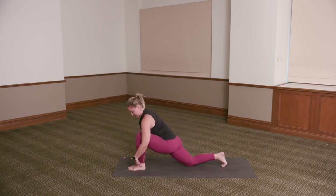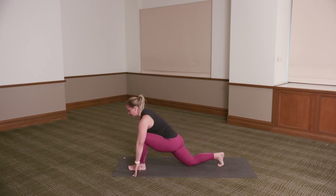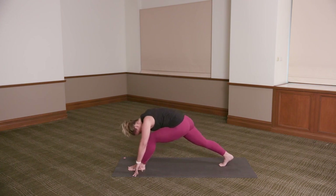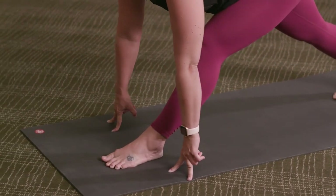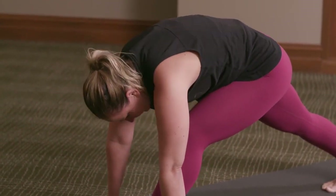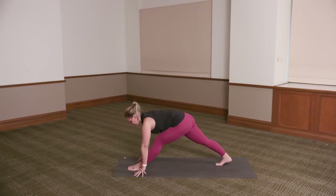Inhale, lunge deep, reach the chest forward — left knee above left ankle. Exhale, press back and extend the left leg. You can stay here or lift the right knee away from the floor. Inhale, lunge deep. Exhale, extend the left leg back. Once more — inhale, lunge deep. Exhale, press back and hold. Inhale, lengthen long spine. Exhale and stay. That left leg might be slightly bent — that is absolutely fine. Think of the hips reaching back and the chest reaching forward for three. Just extending as much as you can. One.